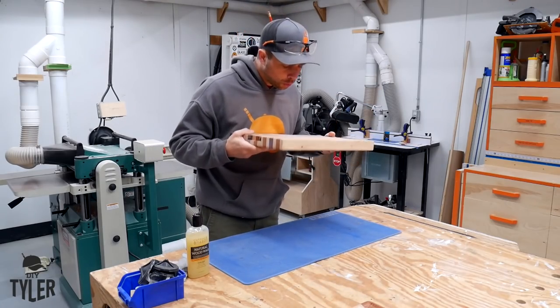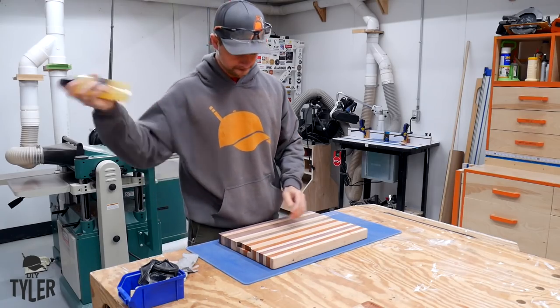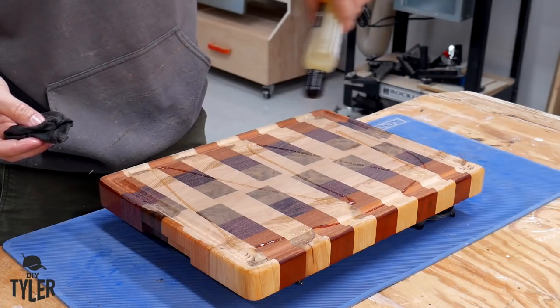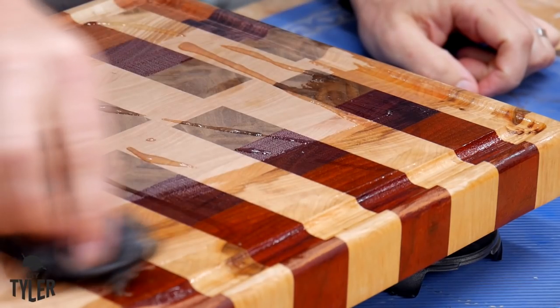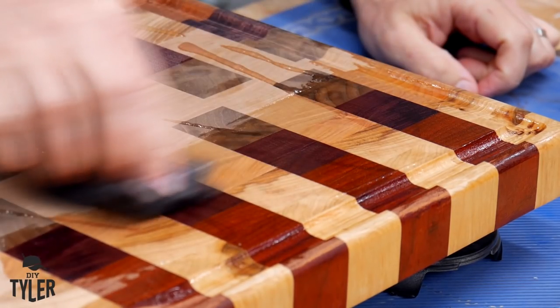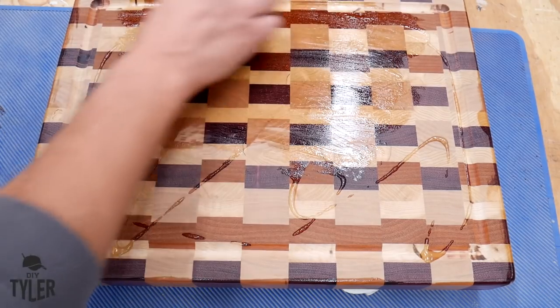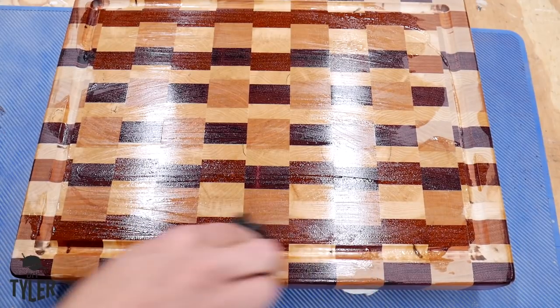For the finish I am going to be using some cutting board finish I got from Amazon. It has got some carnauba wax, beeswax, mineral oil, and some other good stuff that is obviously food safe — and this is awesome. It is like painting color with one swipe across all of these boards. Beautiful. I can watch this over and over again, just soaking up how all of that color changes immediately when the oil is applied.